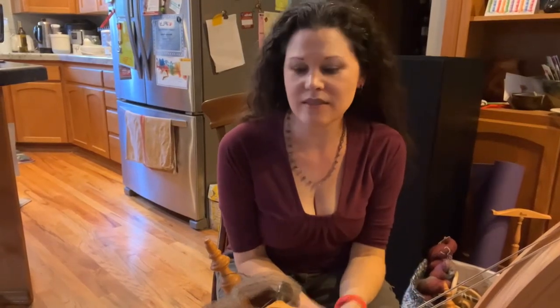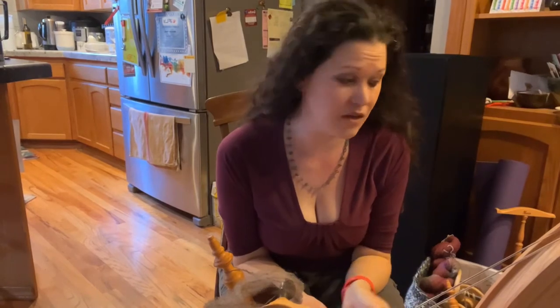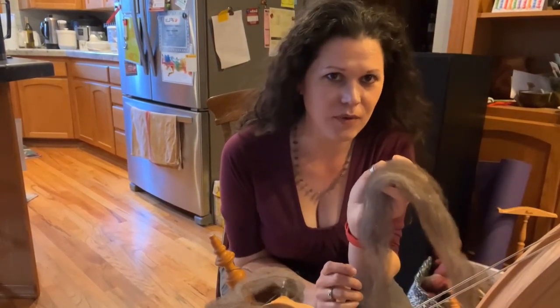Hey, welcome to Maddie Makes. I'm Krystal and today we're spinning up some of that Jacob's Lamb Fleece that I carded up earlier.